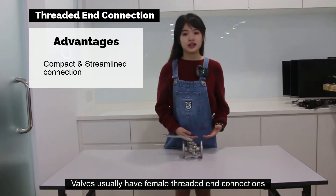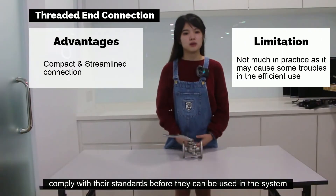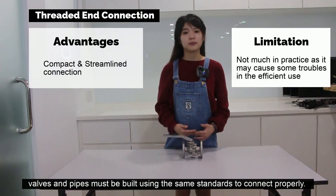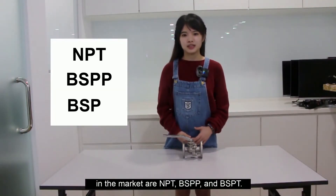Valves usually have female threaded connections, in which male threaded pipes are installed. Threaded connections must comply with their standard before they can be used in the system — valves and pipes must be built using the same standard to connect properly. The most common threaded pipe types in the market are NPT, BSPP, and BSPT.